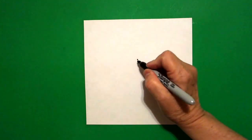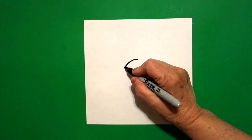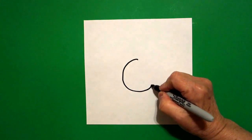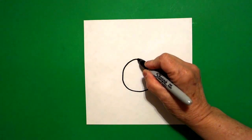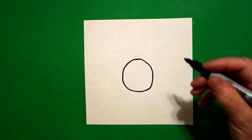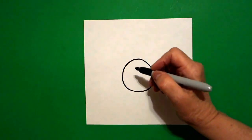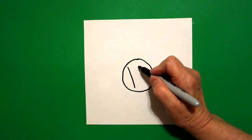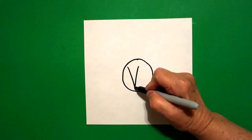Today's project is let's draw an alphabet donut for the letter V. I come right here in the middle and I put a dot. And from that dot, I'm going to draw a curve line down, curve line around, curve line up, and connect. Inside, I'm going to write an uppercase V. I draw a straight diagonal down, I draw a straight diagonal down, connect.